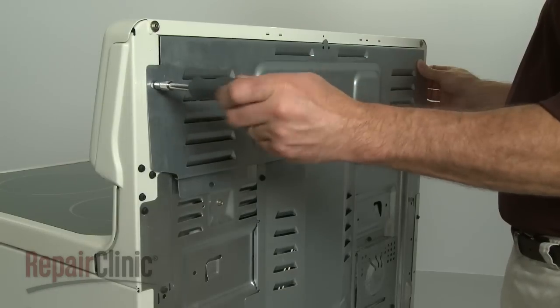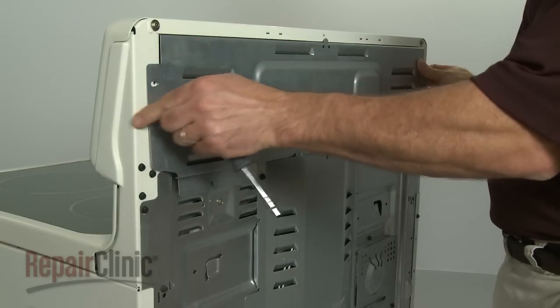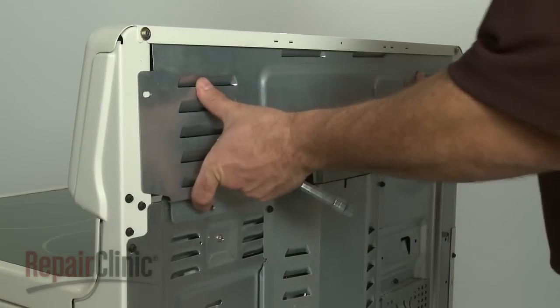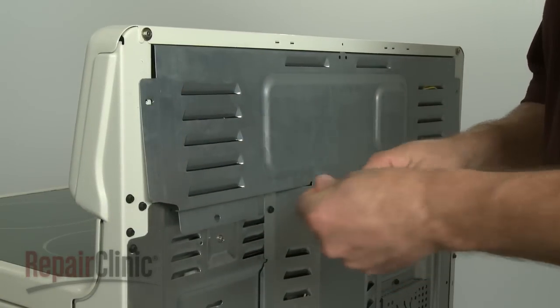To access control panel components, remove the screws securing the upper rear panel. When the repair is done, replace the panel and secure it with the screws.